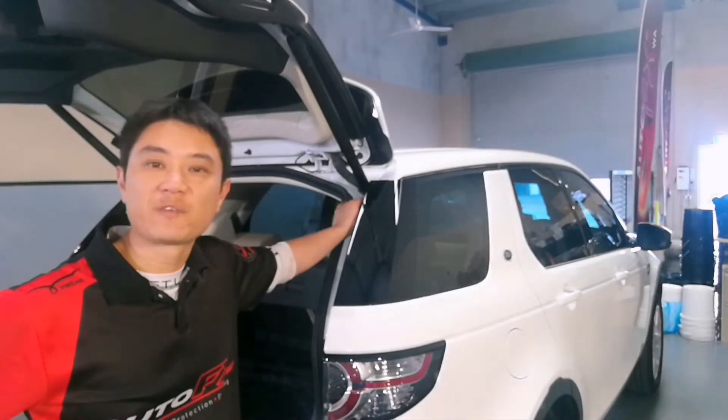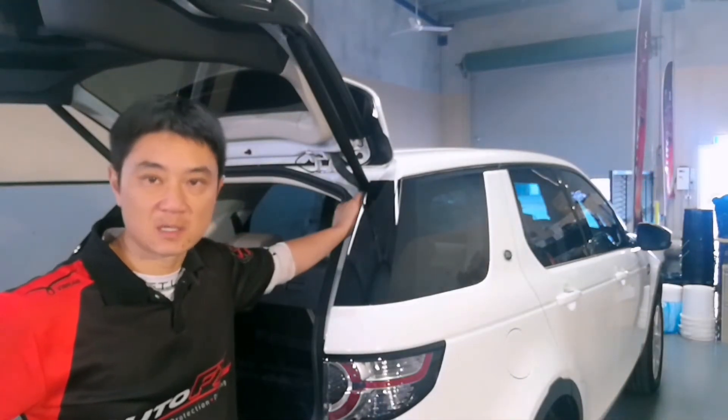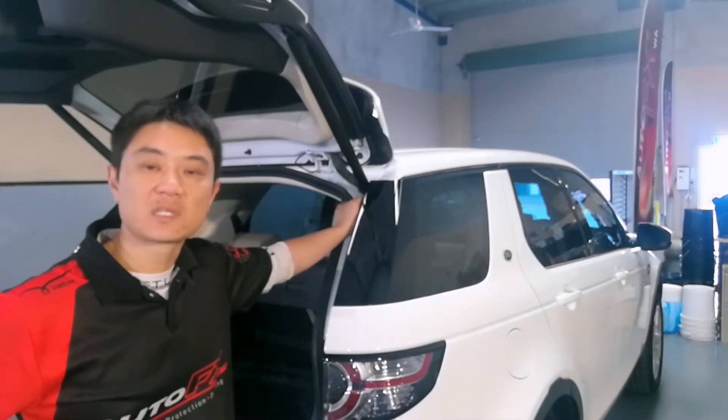Hi guys, my name is Des and I'm from WhatFX WA. We've been performing a new car interior and exterior protection on this Land Rover Discovery.